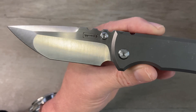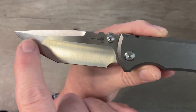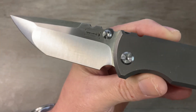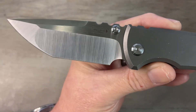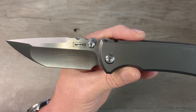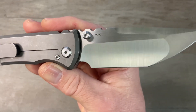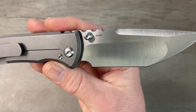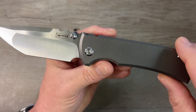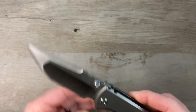The blade here is a compound ground Tanto blade. We've got a hollow bevel grind, a flat grind up on the tip, and a nice forward swedge. Beautiful satin finish there on the blade. On the flat we've got the Chavez Knives logo, and on the other side we've got our blade steel, which is Böhler M390. This one has thumb stud deployment and a nice thick blade stock with a good distal taper.